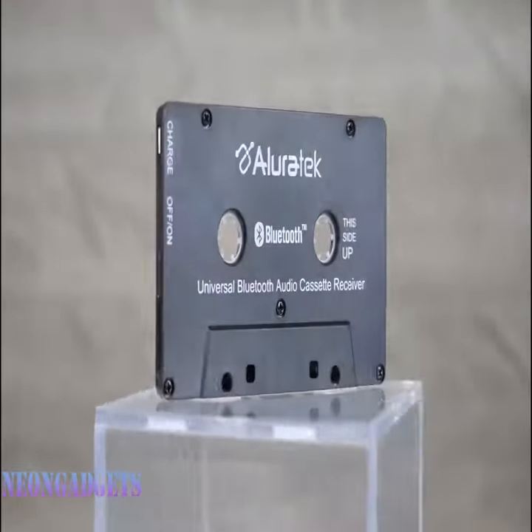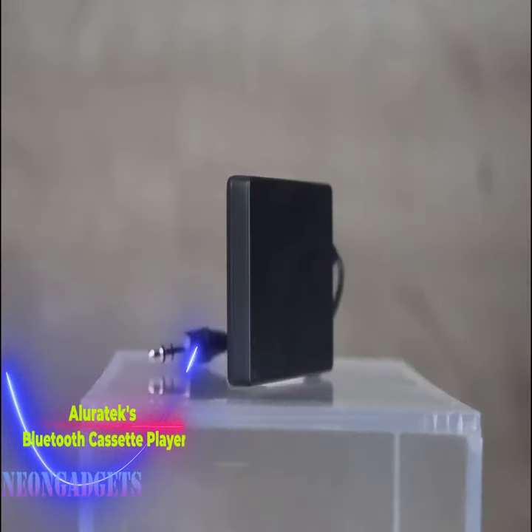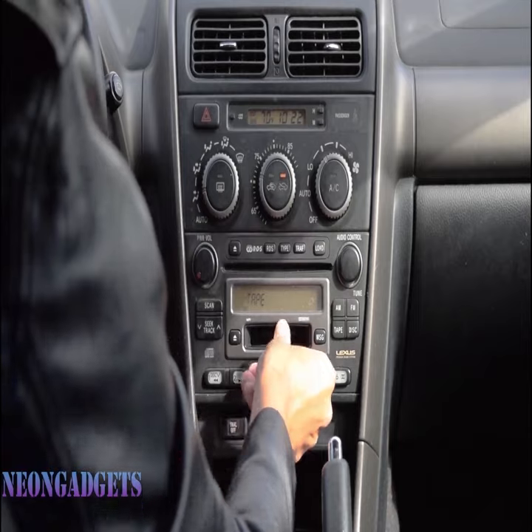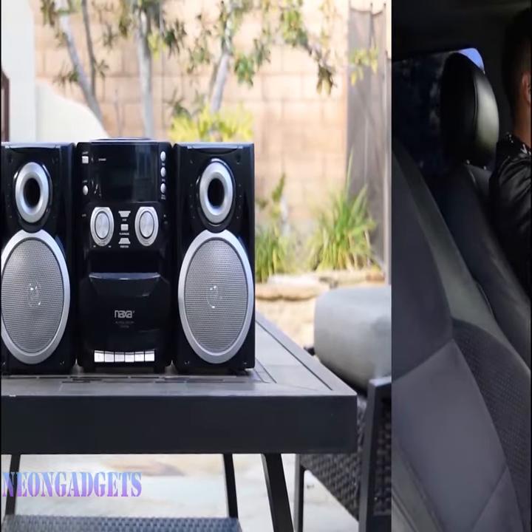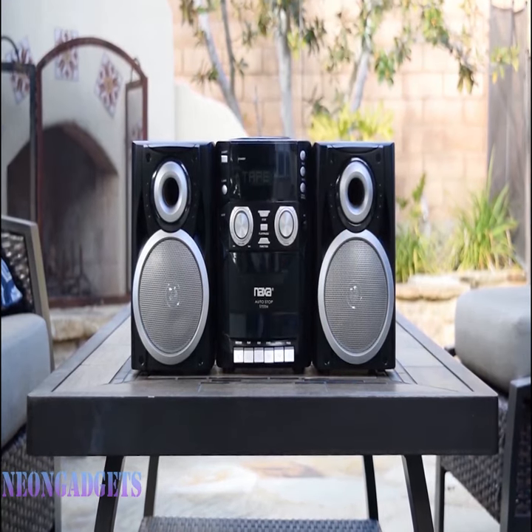Do you have an old cassette player gathering dust? Well, we've got great news for you. Instead of discarding it, you can bring it back to life with a remarkable gadget. The Bluetooth receiver is a game changer for all cassette player owners. By simply inserting this device into the cassette deck, you can transform your outdated player into a state-of-the-art Bluetooth receiver.